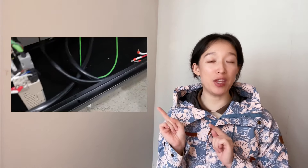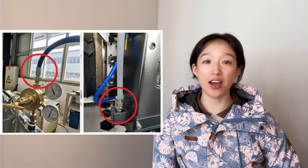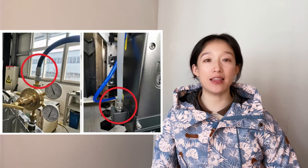Second, external maintenance. We need to make sure the power line has no obvious bends, damage, or disconnection; plugs are firmly connected; and the signal wire interface is firm and not loose. Check whether the gas hose is not damaged or blocked, and the seal is good. The water-cooling pipes are not damaged or clogged and are well sealed, and the pipe joints are firmly connected and smooth.